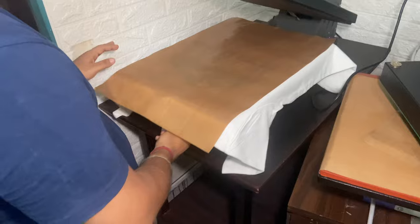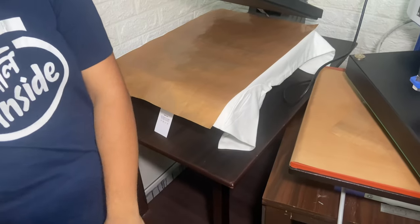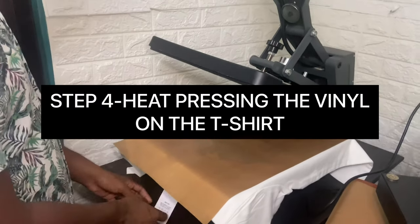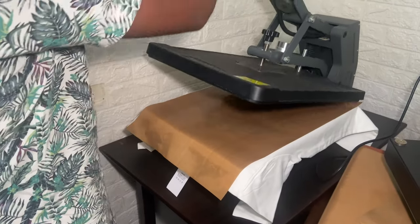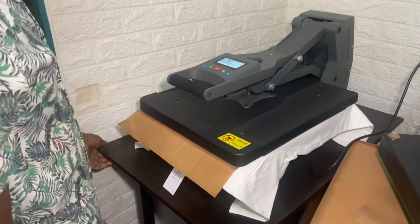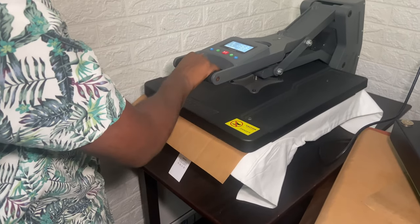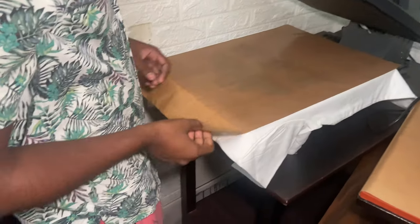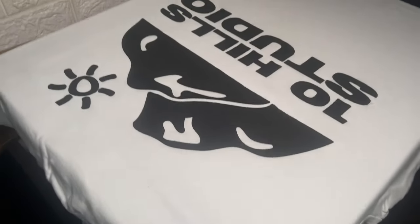It's the moment of truth — so now we're pressing it. And there we go, we have a little puff print!